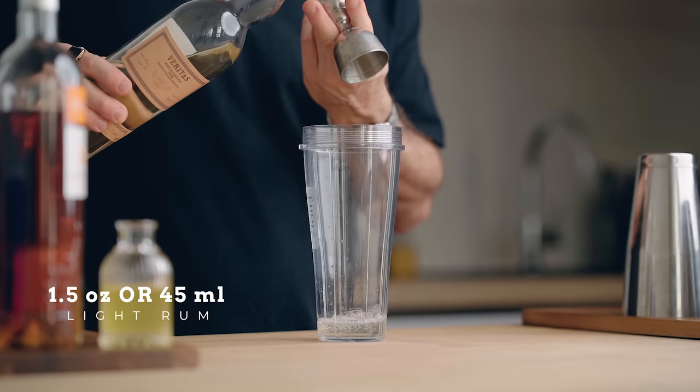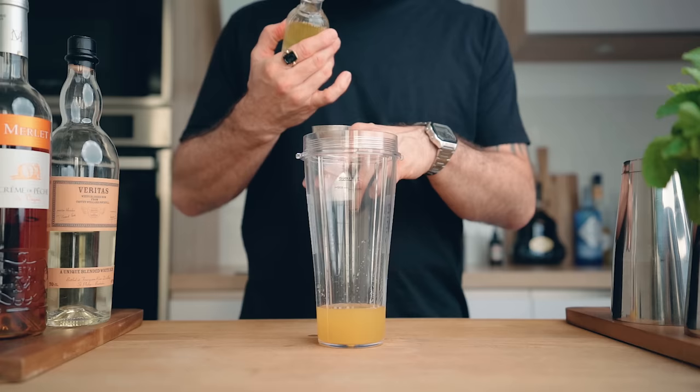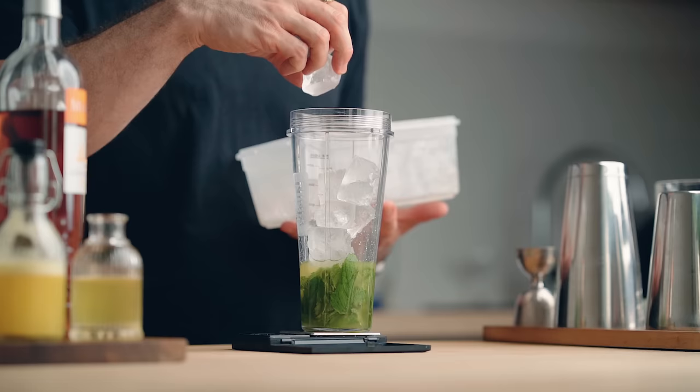We're going to start right away in the blender — all cocktails are going to be made in the blender since it's a frozen cocktail special. Pour in an ounce and a half (45 ml) of light white rum, half an ounce (15 ml) of peach liqueur, one ounce (30 ml) of freshly pressed pineapple juice, three quarters of an ounce (22.5 ml) of one-to-one honey syrup, three quarters of an ounce (22.5 ml) of freshly squeezed lime juice, and fresh mint leaves — my preferred quantity is 7 grams.